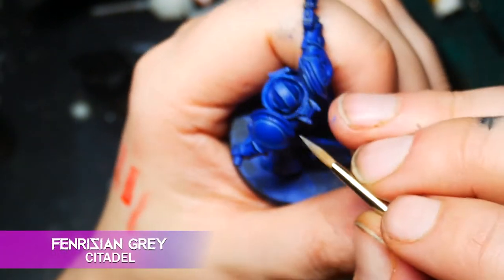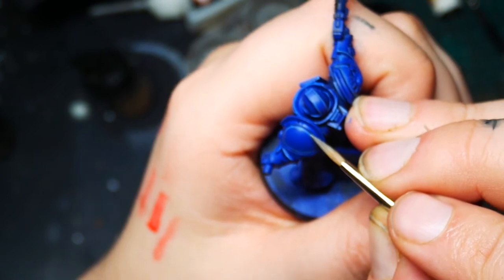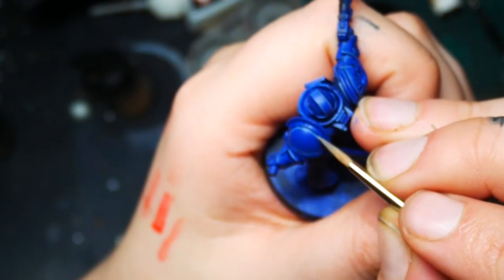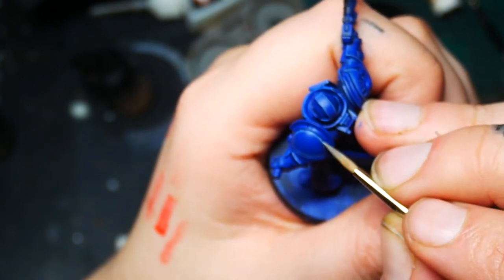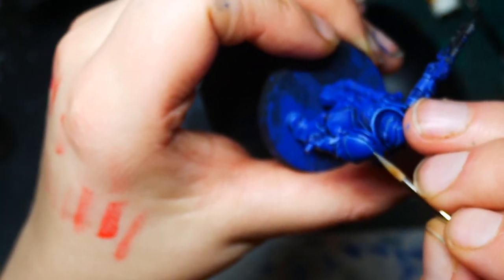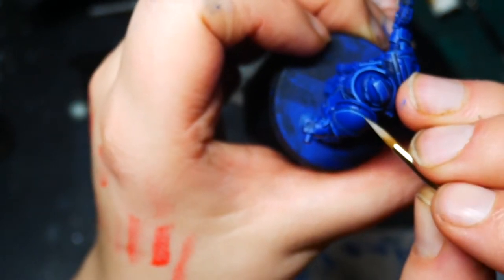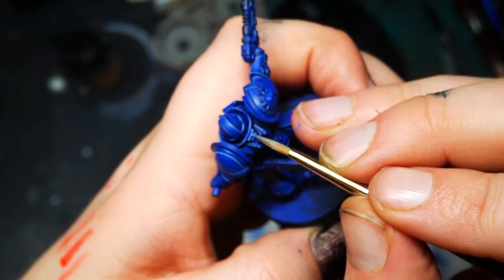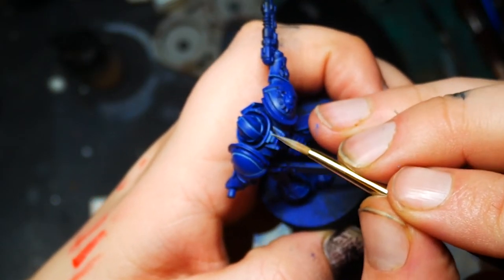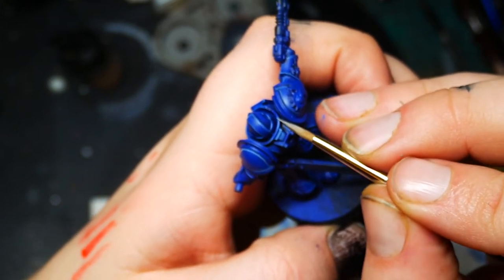Next I take some Fenrisian Grey for my second set of highlights. I use some Liquitex Flow Aid with this to help it run off my brush — this is optional but I find it really helps with edge highlighting to get consistent flow of paint. Just remember to wick off your brush on some paper towel or it could run everywhere. This time I stick within the lines I've already done and make the highlights thinner — it's easier to get very thin lines when you have the thicker line as a guide.